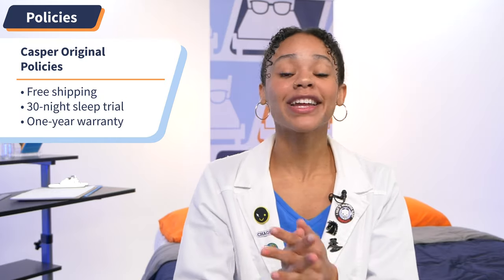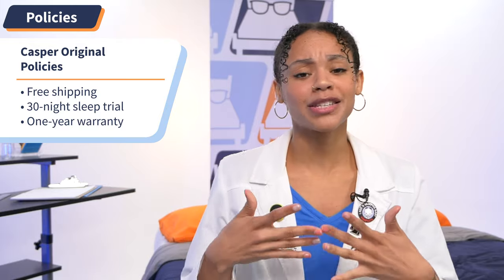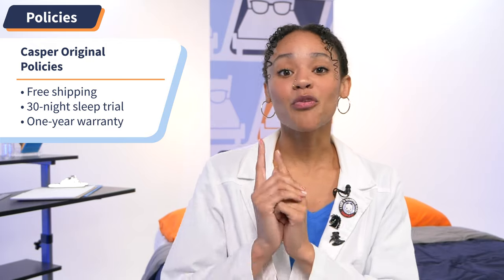Now I'm going to go over some quick hits regarding Casper's policy so you know exactly what to expect when you buy. This pillow ships free and it comes with a 30-night sleep trial period, meaning you have up to 30 nights to try out this pillow, sleep on it, see if it's for you. If not, you can return it for a full refund. But if you decide to keep it, you get a one year warranty. If you want to know more about these policies in depth, go ahead and check out our written review in the description.